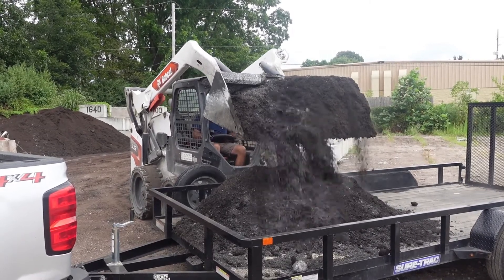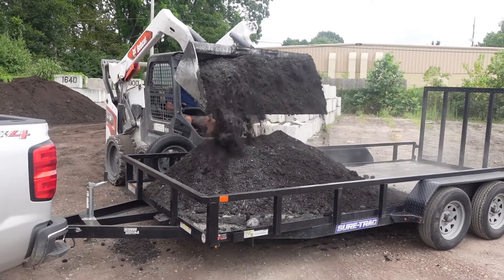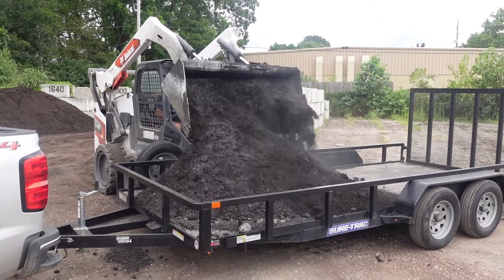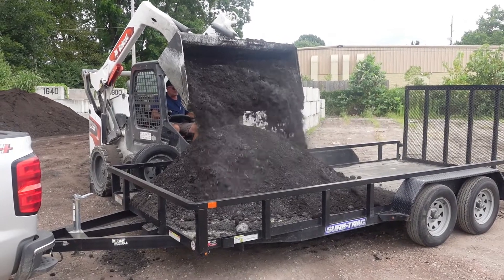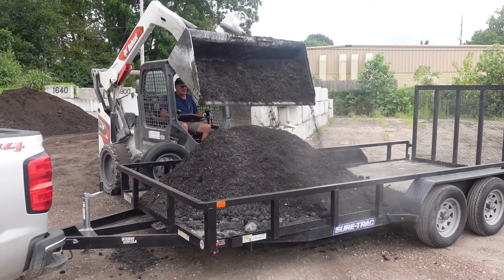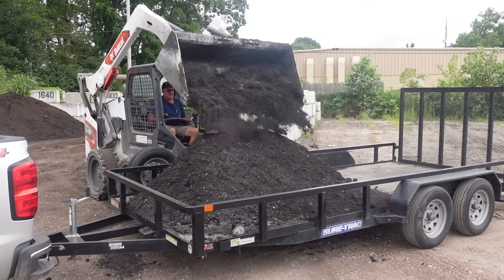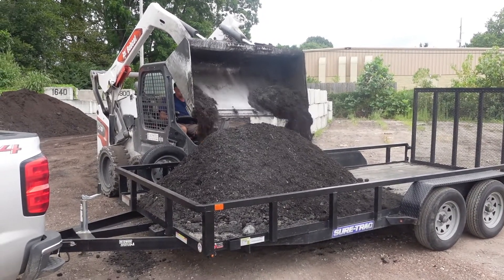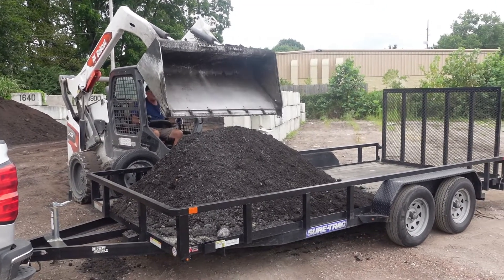The topsoil coming in there. Using the little trailer because the dump trailer had a bunch of stuff in it and wasn't all the way full, so we are just going to use this trailer. Hopefully it will hold the weight, but we still got a whole ton of gravel to put on there. This one is not ideal because it doesn't have sides on it, so it doesn't hold it in too well. But for what we are doing, we are not going that far, so we should be in good shape.